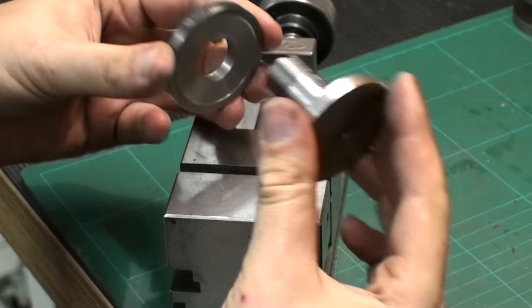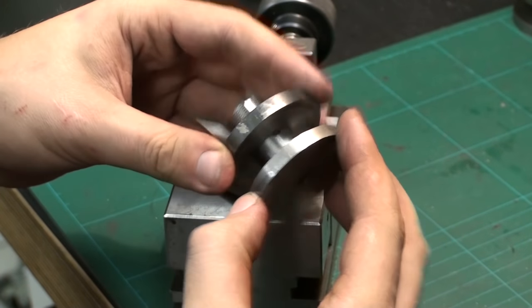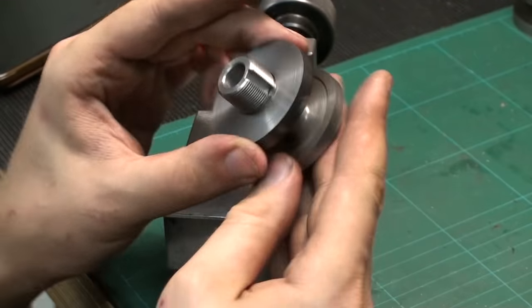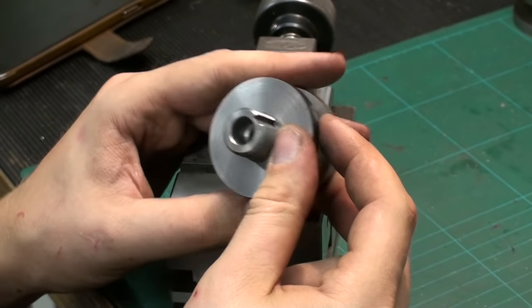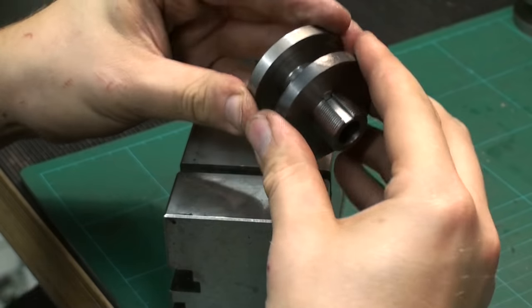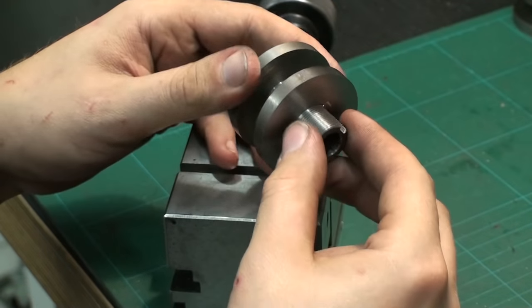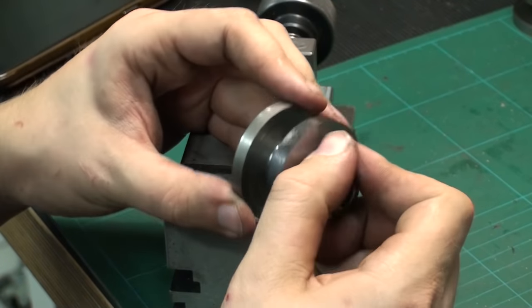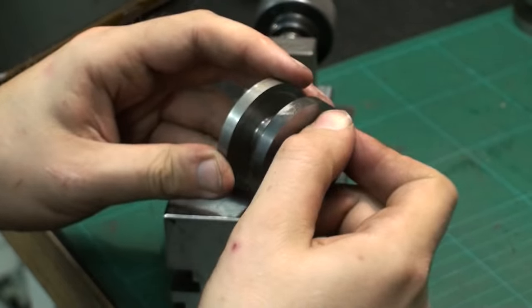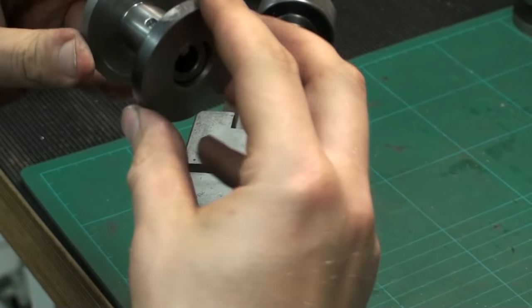I got the washer to fit nicely over the hub, removed all the excess silver solder, and I'm quite happy about the fit. This will protect the wheel from coming loose in future. The thread is nicely deburred with the cutoff disc. There we go.